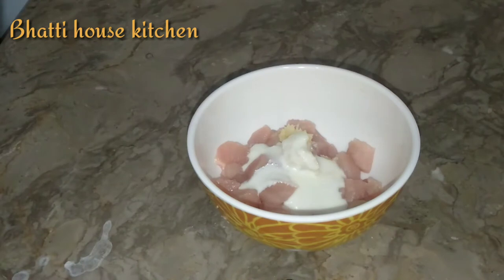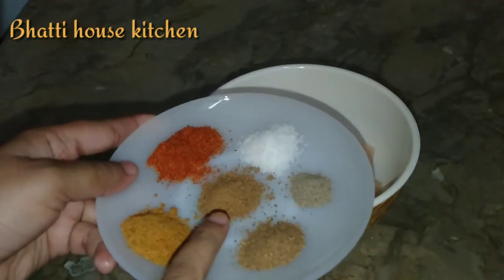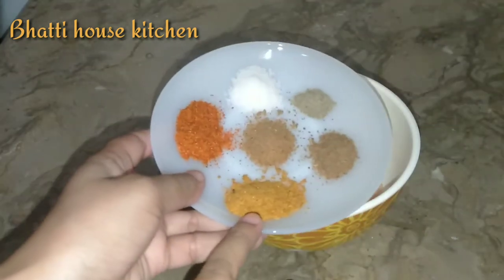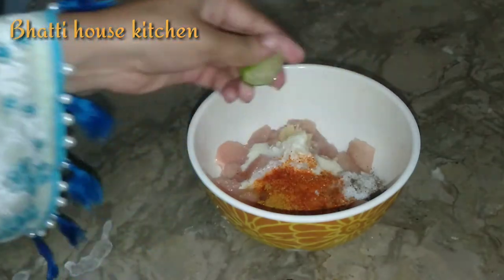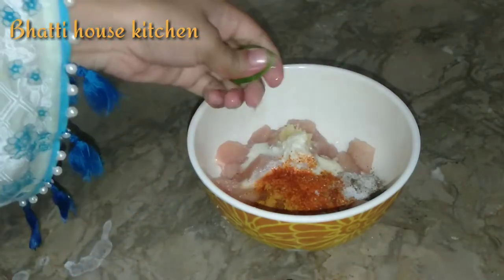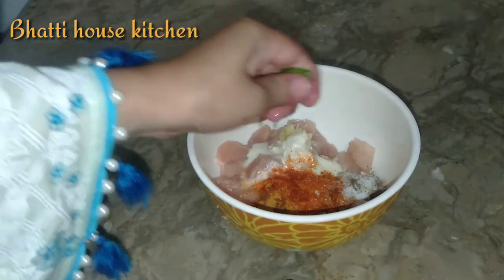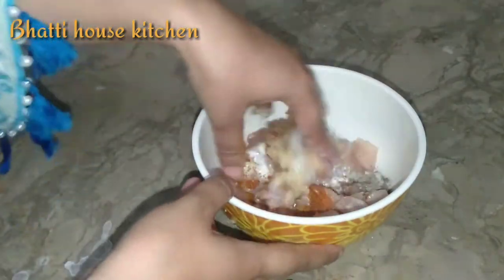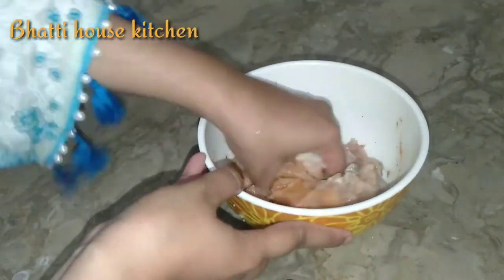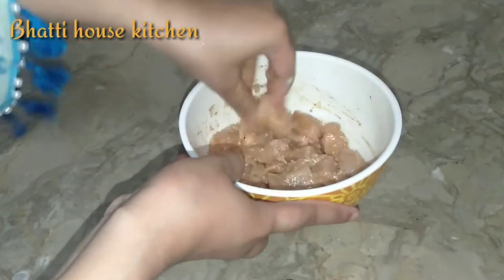पिज़ा बच्चों को बहुत पसंद होता है और अक्सर लोगों को यह होता है कि ओवन नहीं होता तो पिज़ा कैसे बनाएं — तो आप फ्राई पैन में पिज़ा बना सकते हैं। अब सारे स्पाइसेज़ डालेंगे: तिक्का मसाला, गरम मसाला, काली मिर्च, नमक, चाट मसाला, लाल मिर्च। इन सब की मात्रा डिस्क्रिप्शन में दी है — अपने टेस्ट के मुताबिक डालें।